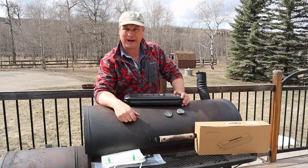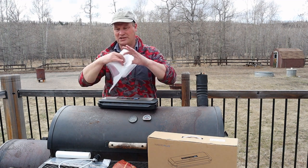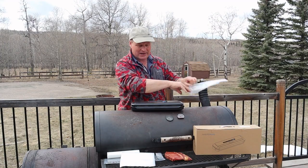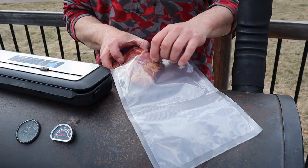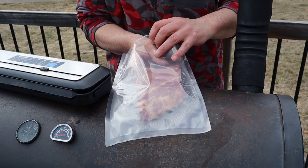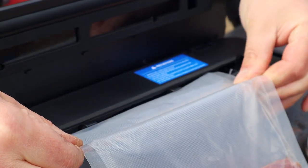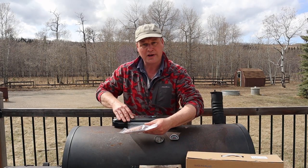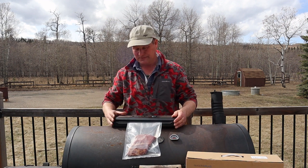Now we need to find something to vacuum pack. I happen to have made a bunch of bacon and ribs yesterday, so let's vacuum pack some ribs. Nice handy pre-made bag — we're going to stick the rib in there. The trick is to keep the bag within the slot here, then you just close the lid and press on it till you hear the click. Did you hear the click?